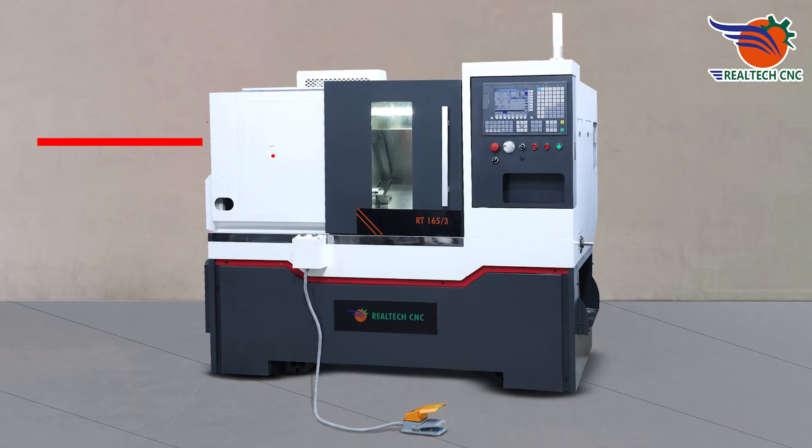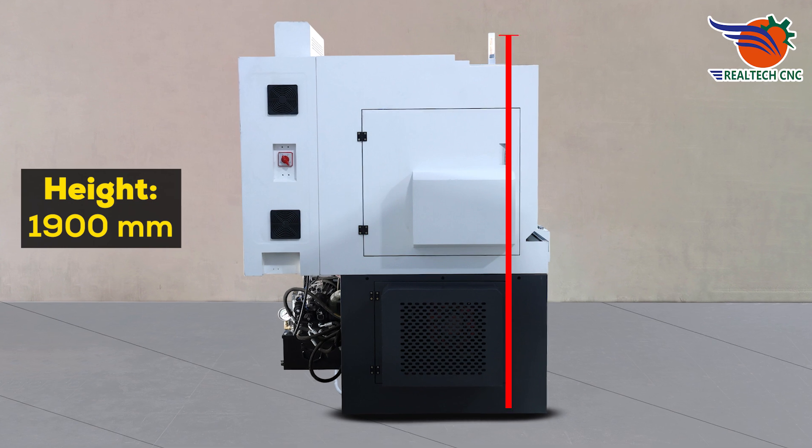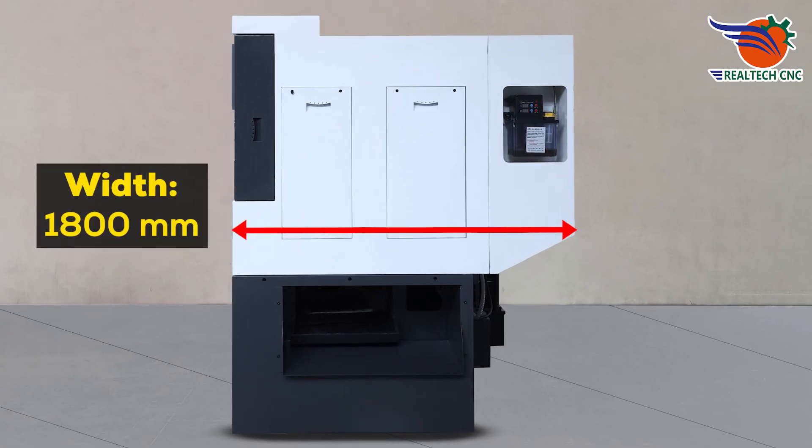Introducing model number RT165-300. Height: 1,900 millimeters, length: 2,200 millimeters, width: 1,800 millimeters.